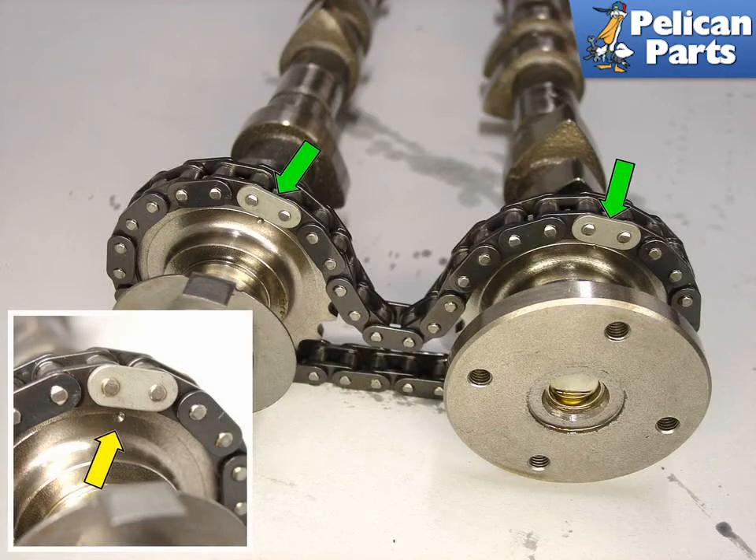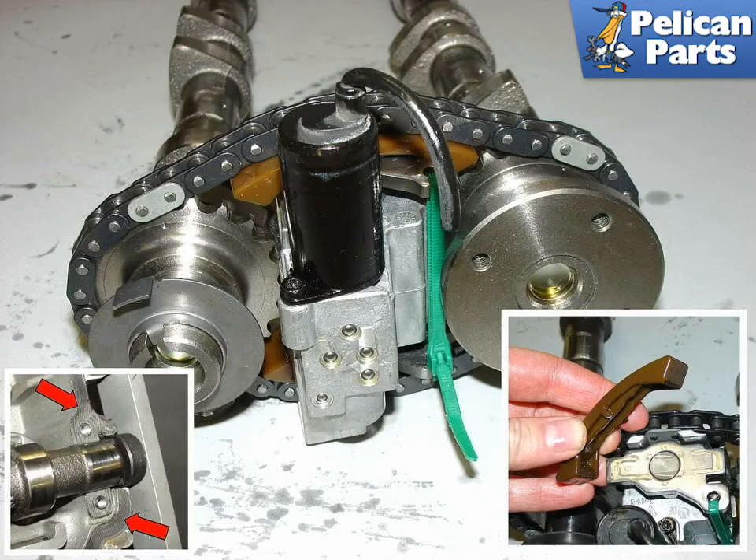Begin reassembly by taking the two camshafts and lining them up on your bench. The cam-to-cam chain has two special links that are colored differently. Align these links up with the divots located on each camshaft — keeping these two links lined up with the divots will keep the two camshafts timed with respect to each other. Using care not to let the chain slip on the camshaft gears, install the tensioner in between the two sprockets. It's also a good time to replace the chain ramps if they appear worn — they simply snap off.